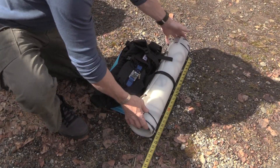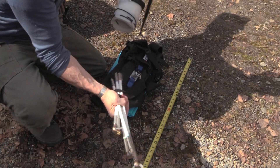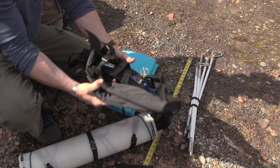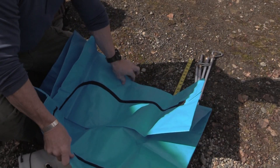This 24 inch wide sled roll is 54 inches long and weighs four pounds. These fiberglass poles are another four pounds. The expedition harness weighs 24 ounces and the cargo bag weighs less than that.